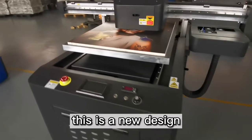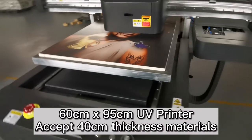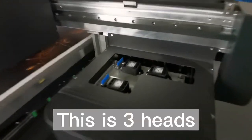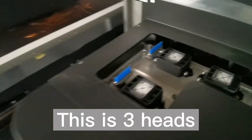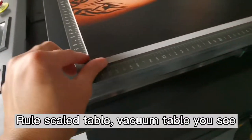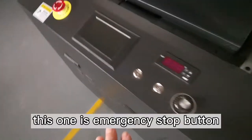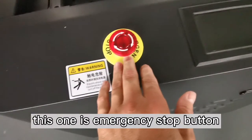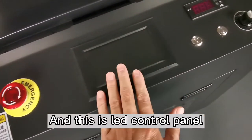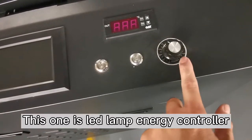This is the new design, 6cm x 95cm UV printer with 3 heads. This one is the emergency stop button, this one is the air ED control panel, this one is the UV lamp energy controller.